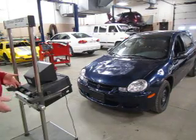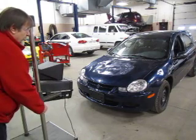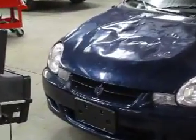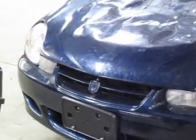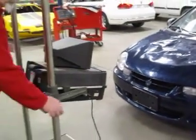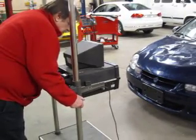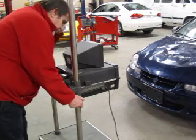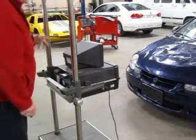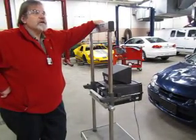I'm now ready to check the headlights. I'll sweep it down one more time to make sure I'm still on my center point — and I am. I've got my two points. What I like to do now is level the aimer using the level on the back of the aimer. I'm going to turn my knob in a clockwise direction and bring this back to level my unit. I've now got it leveled. All of my measurements will always be done with the unit level.